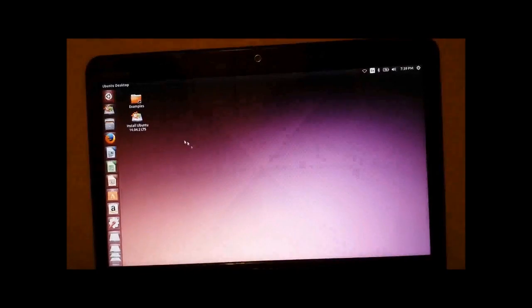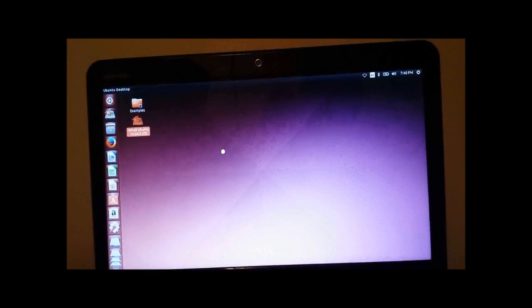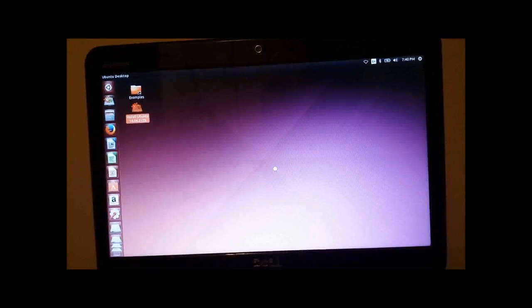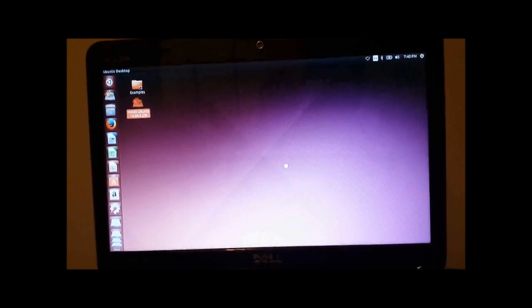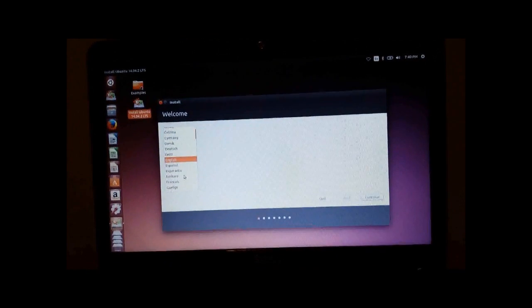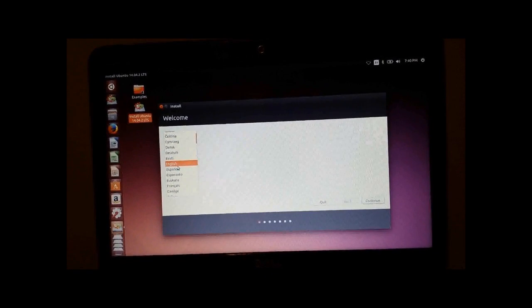And now we're going to click 'Install Ubuntu.' It's going to take a few seconds. Once that loads up I'll show you guys what to do next, but for now we can just take a few seconds to enjoy the look. Clearly, you're going to click English unless you speak another language. Click Continue.